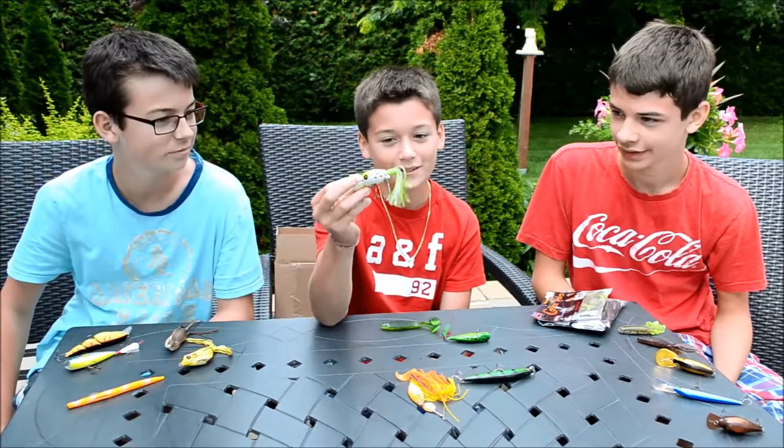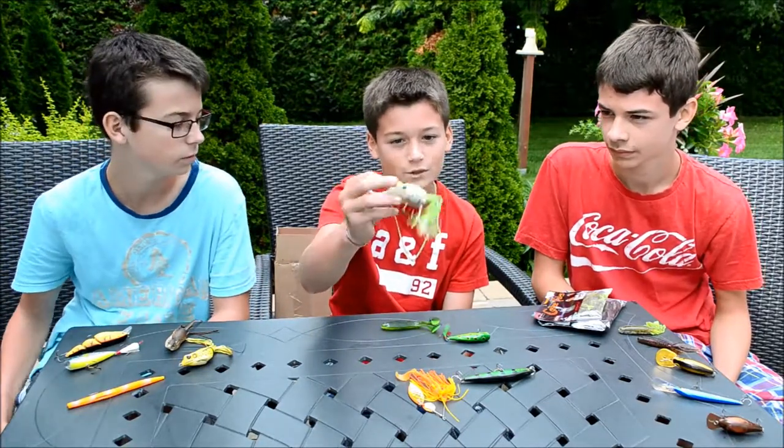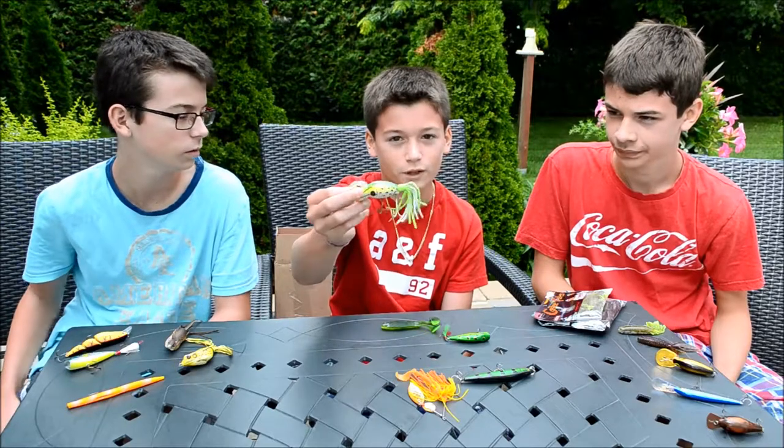I got my favourite lure here — my hula popper. Ordered it from Bass Pro Shop, I think it's a bullfrog anyways, it looks like.